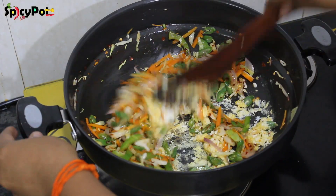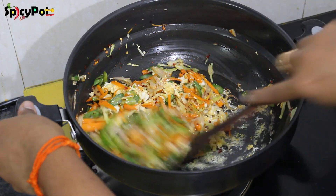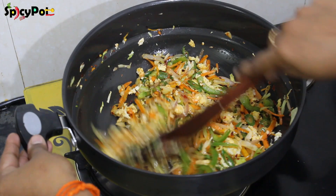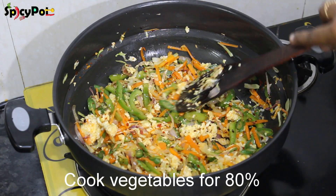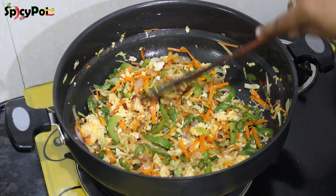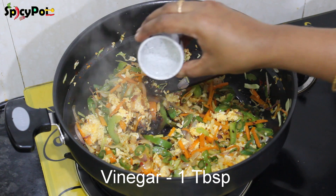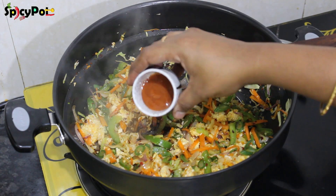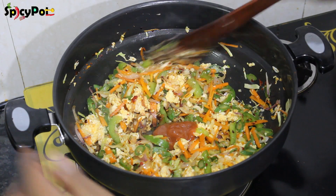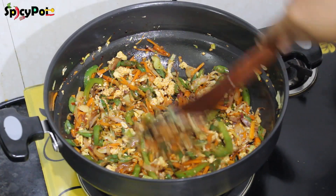Let's mix all the ingredients well. You can see that it is very colorful. Now let's mix the sauce: 2 tablespoons of soy sauce, 1 tablespoon of vinegar, 1 tablespoon of chili sauce. Mix ketchup and chili sauce together.